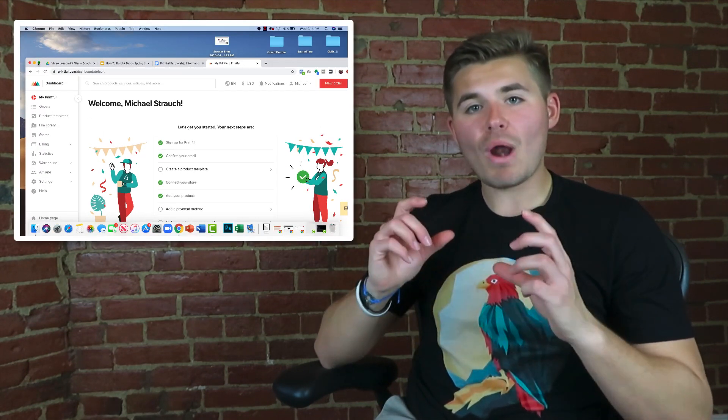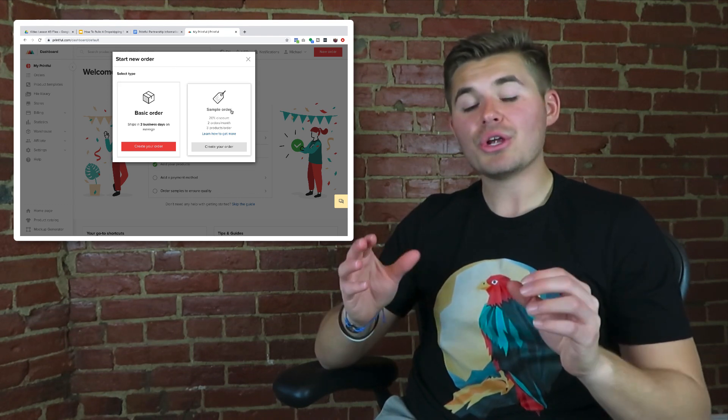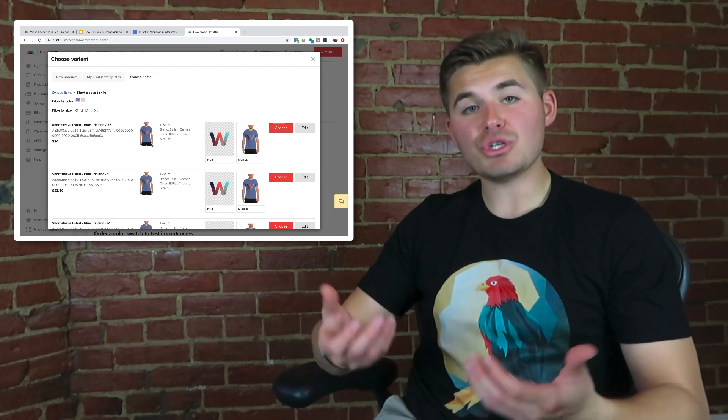Now that you've seen what Printful offers and heard my first-hand account of the quality, you should already have your Printful store set up and be creating products. It's time to go to Printful and place your first sample order. Go to your Printful account — if you don't have one, there's an affiliate link in the description below, completely free to sign up. In the upper right corner you'll see a red box that says 'New Order.' Click it and a box will pop up prompting you whether it's a regular order or a sample order — click sample order and you'll get 20% off.